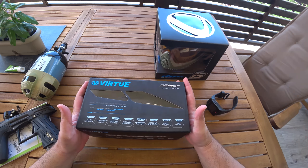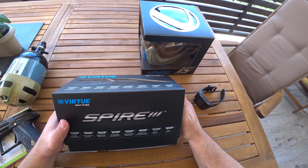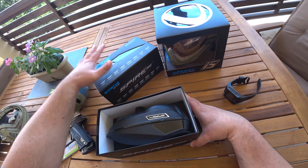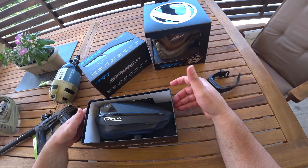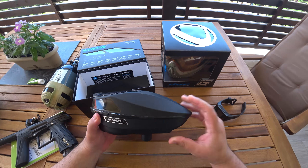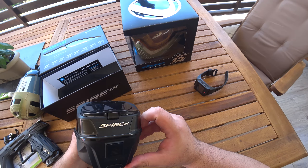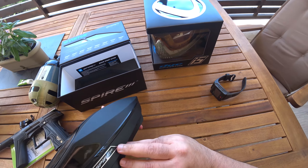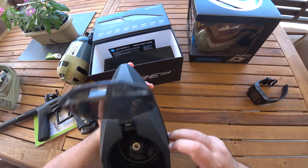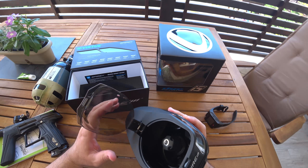This is the Spire 3 — first time I'm gonna try Spire. I have to say, it's way lighter. I had the Rotor before, but this one is so light. It feels like the whole thing is quality. I'm not gonna go into detail since there are a lot of videos about this anyway.